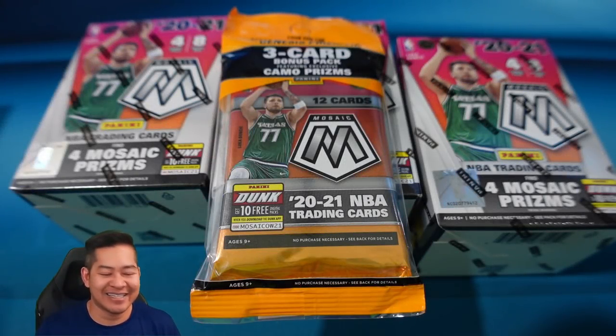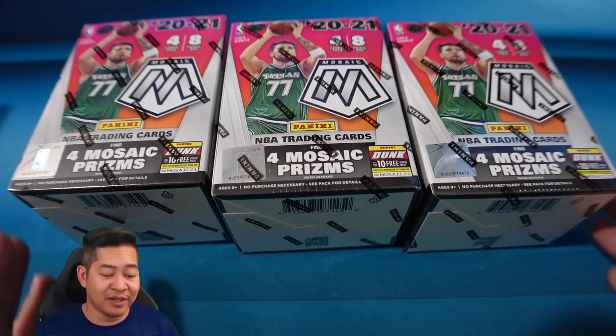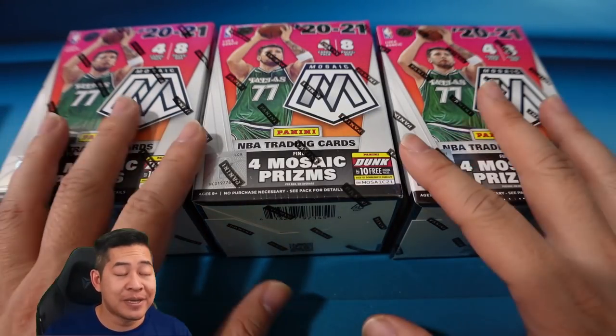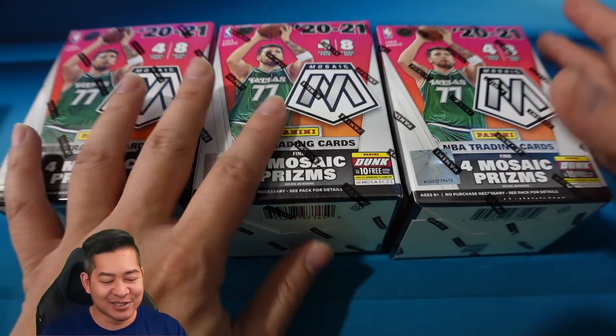I'm going to give away this cello pack at the end of the video, but first I'm going to do a little retail review. Mosaic is always one of my favorite retail products to open, because unlike hobby Mosaic, retail does have the chase of the rare Genesis parallel. Genesis are some of the coolest parallels in my opinion. I've already opened up ten hangers of this — if you guys haven't seen that video, go ahead and click on the top right. Otherwise, let's get into these blasters.